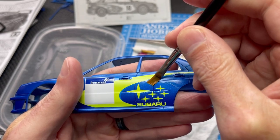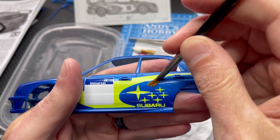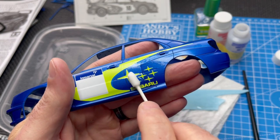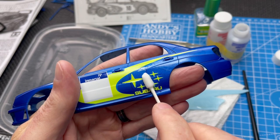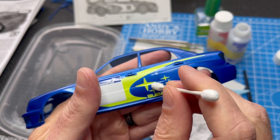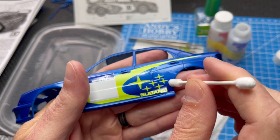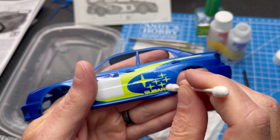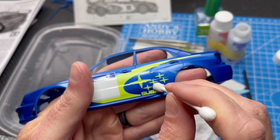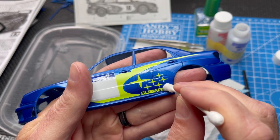Keep working at it. Let's switch to the Q-tip again — sometimes just a dab, sort of pushing it down and maybe a drag. See, it lifted completely off right there. Keep working at it.